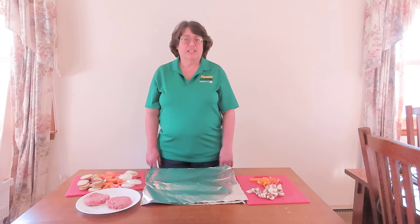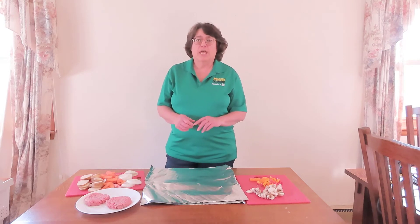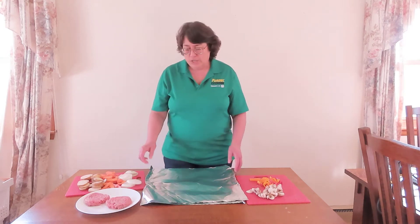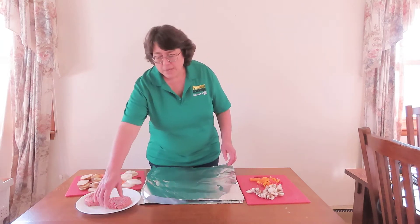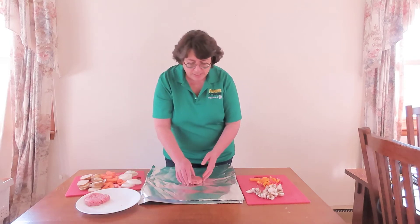Hi, I'm Joanne Litton, the Carroll County Extension Educator, here to show you an easy meal that you and your family can grill, and it can be tailored to everybody's taste. What you need is a piece of aluminum foil and a meat — I chose hamburger for this evening. Slice the meat in the center.